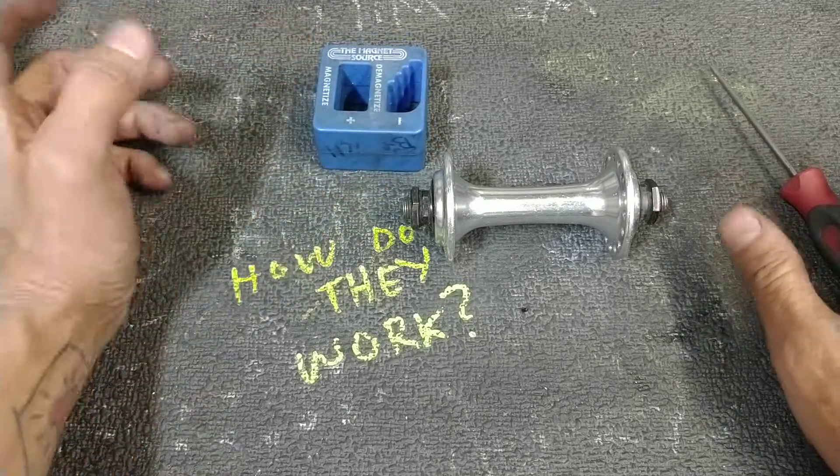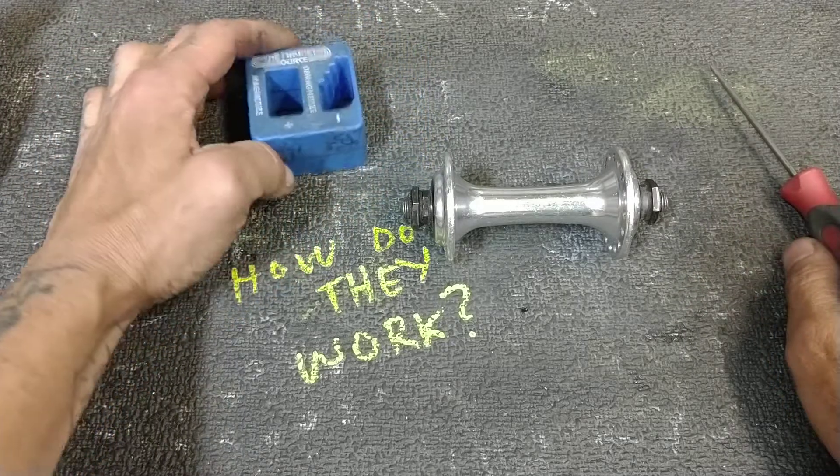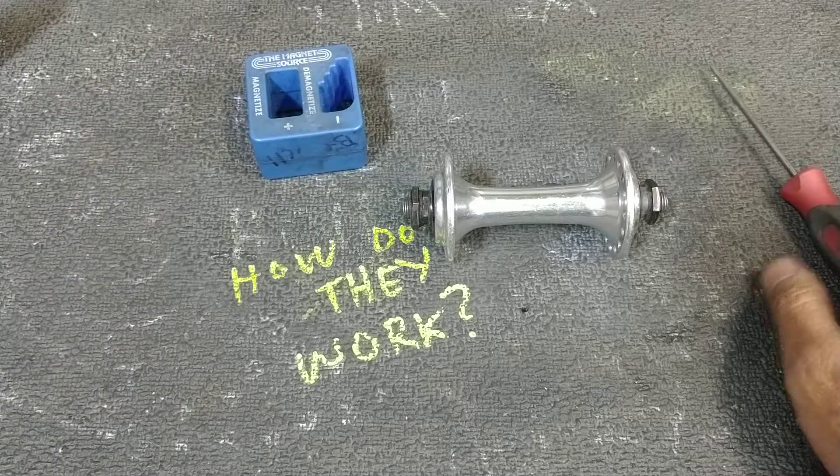So we're going to quickly pretend to overhaul this hub and I'll show you how it works. This is a magnetizer demagnetizer. My God, get one in your life. You're going to love it.